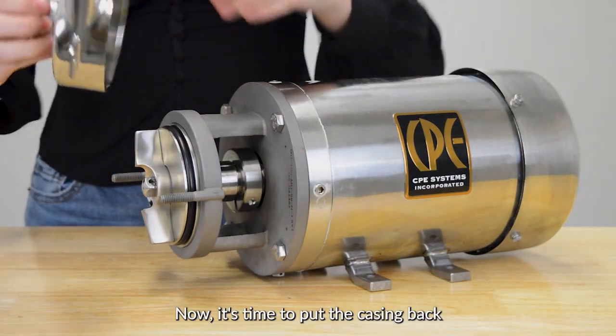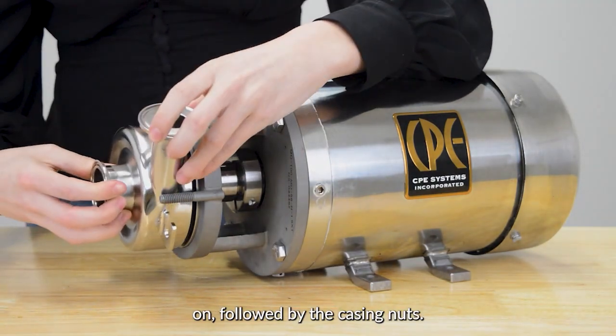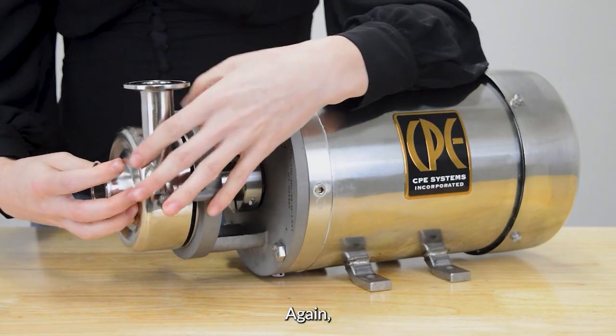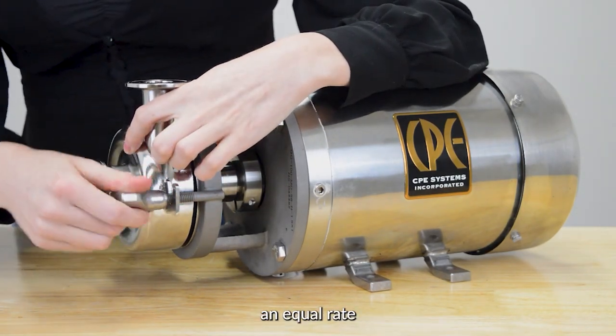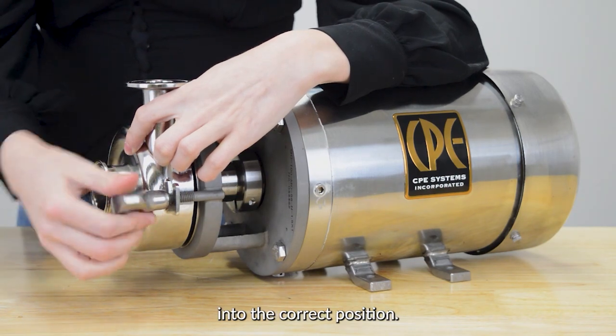Now it's time to put the casing back on followed by the casing nuts. Again, make sure you tighten the casing nuts at an equal rate so that your casing falls into the correct position.